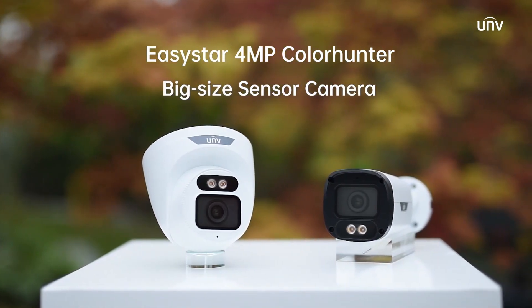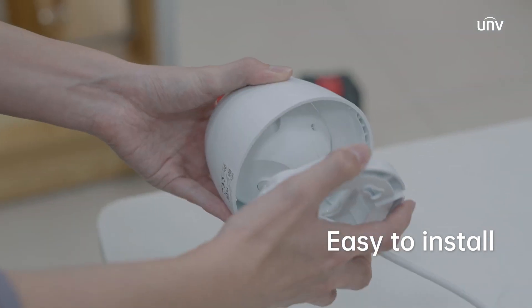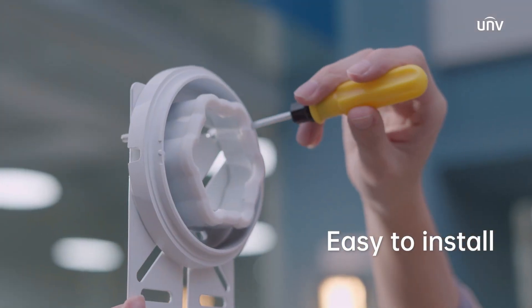Introducing the 4-megapixel ColorHunter Fixed Network Camera. Installation is quick and easy, taking just a few steps.